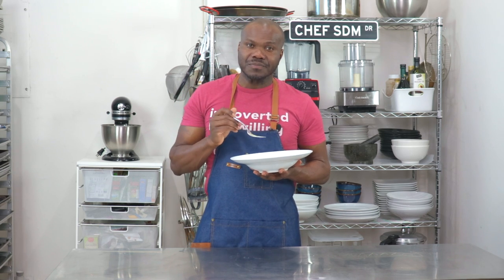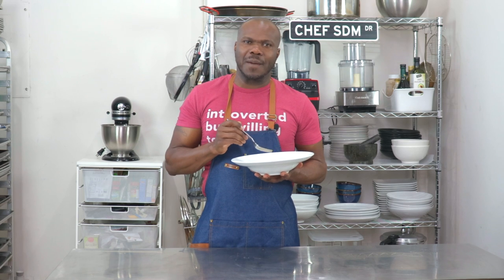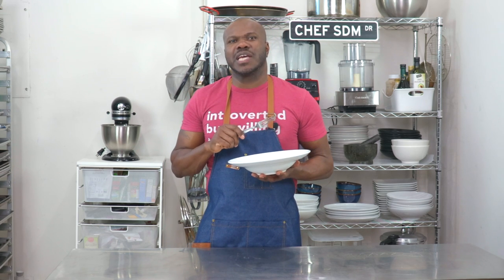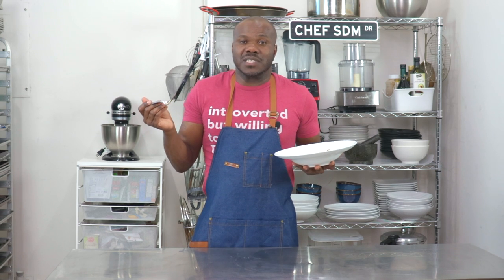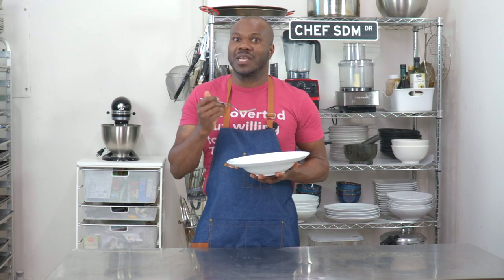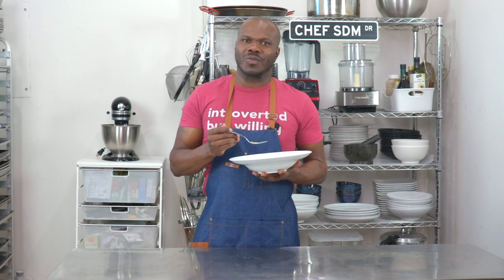Well, thank you for watching. If you're tuning in, hit that share, hit that like, that subscribe button, and tap that notification bell so you stay up to date on this pasta series that I'm doing. I'm coming back with more pasta. So until then, happy eating and peace out.